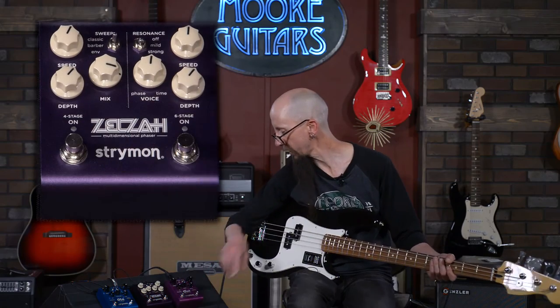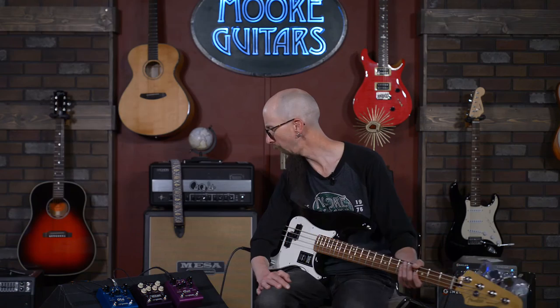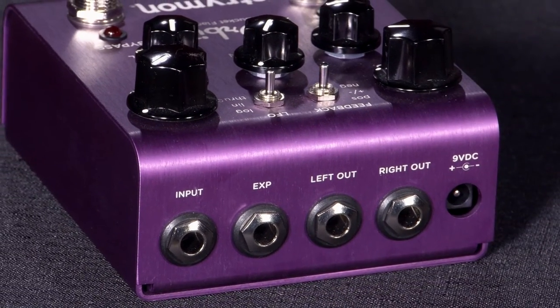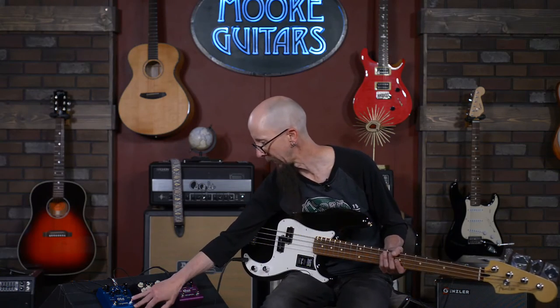All of these pedals give you the ability to go in with a mono input and come out with a stereo output, which I would highly recommend you try sometime — especially if you're recording. You really just add so much space and dimension to a track by doing that.